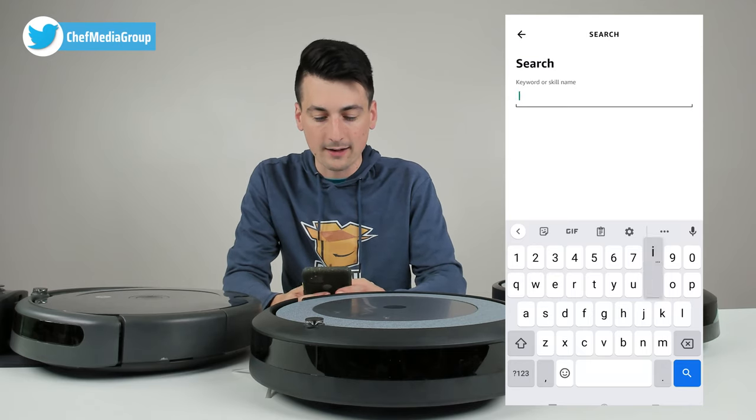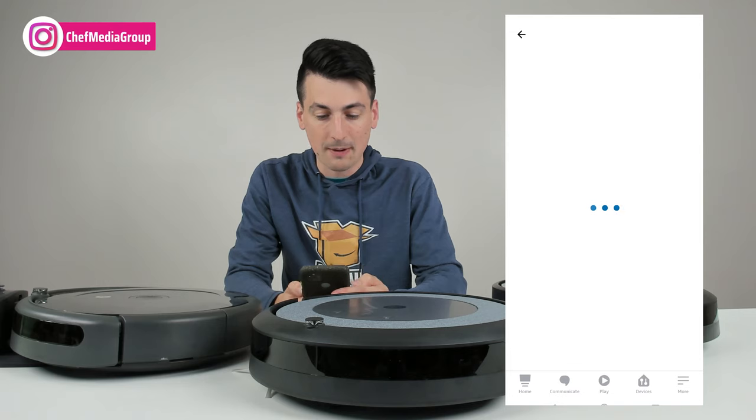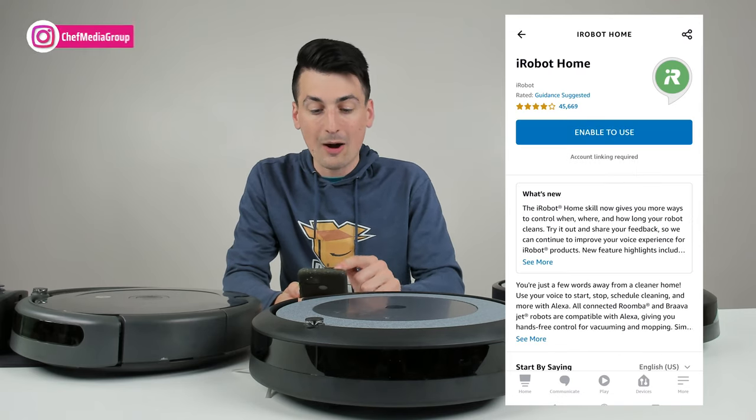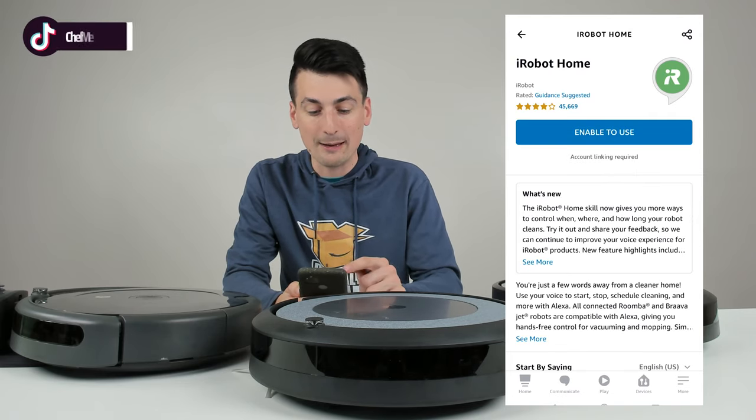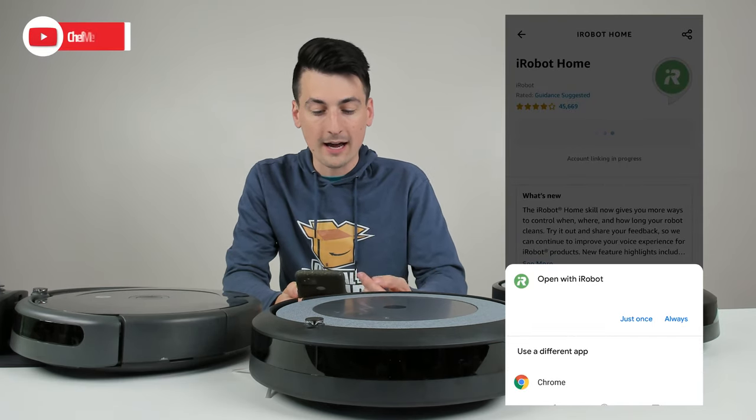You can select the magnifying glass for iRobot. You can see the first option comes up, iRobot home. Now at this stage, we need to select enable to use. So go ahead, select that and now it's going to work on linking our account.